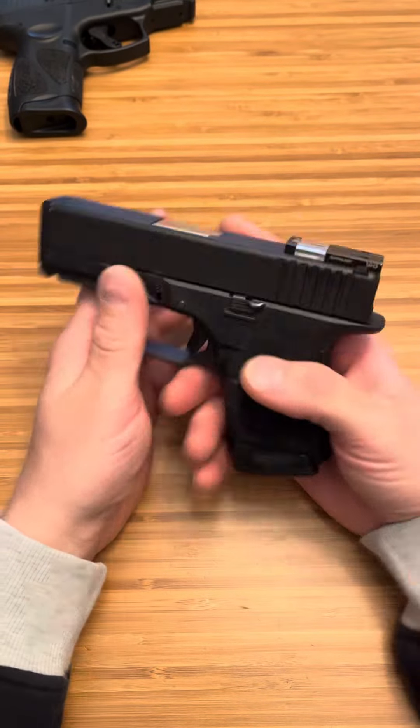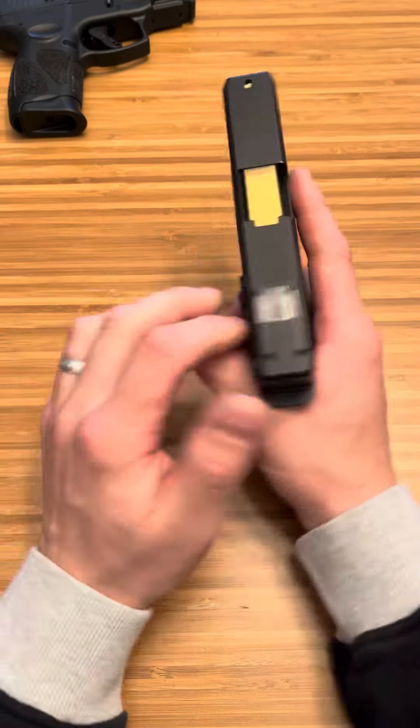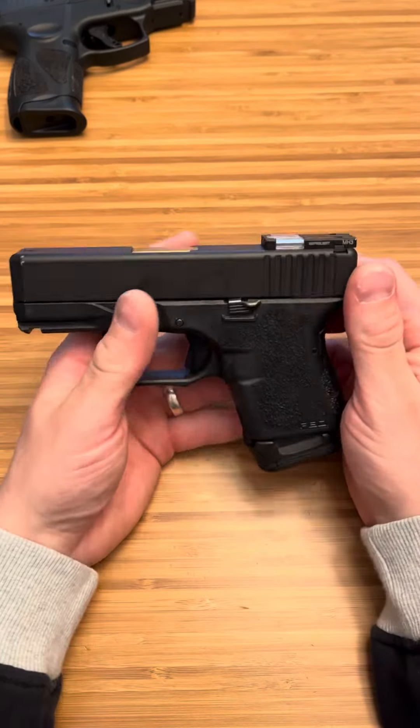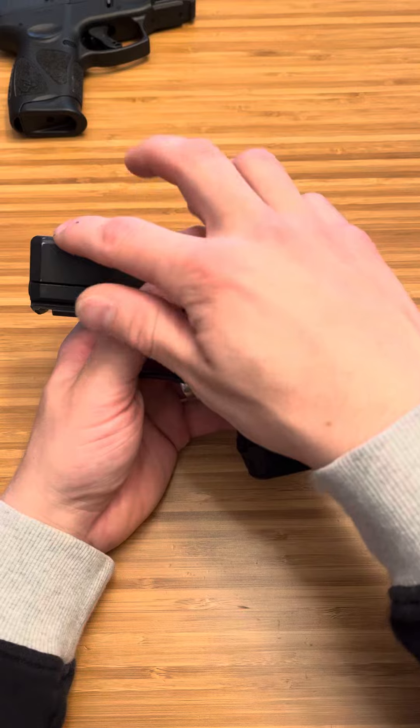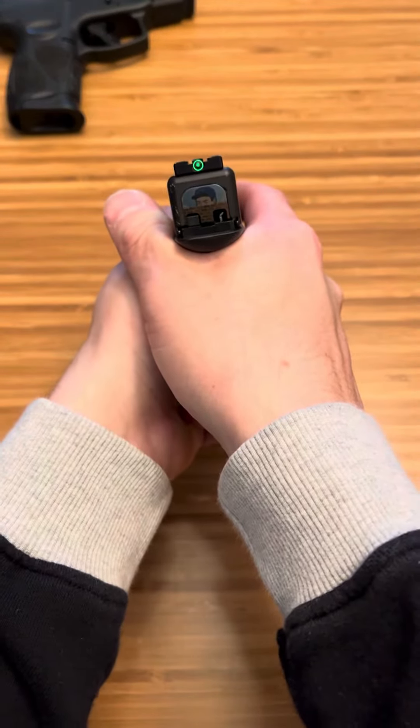They're still reliable, guys. They're still pretty decent sights. For self-defense, they're fine. For long-range shooting, no, of course not, but that's not what they're designed for. They're designed to be low profile, get rid of the front sight, and just have something that is quick and lights up really well.